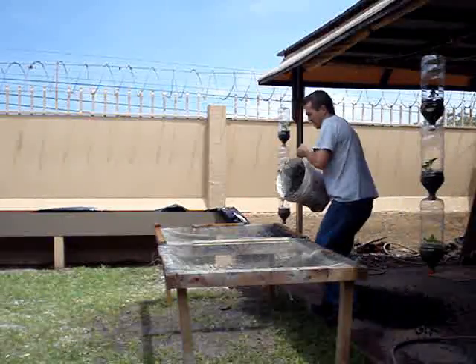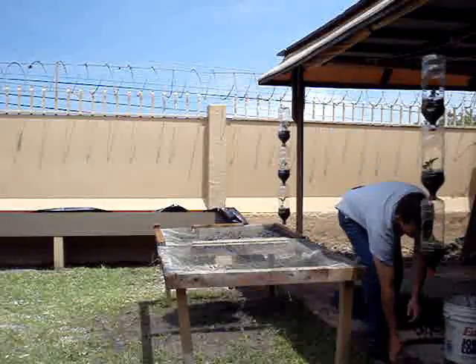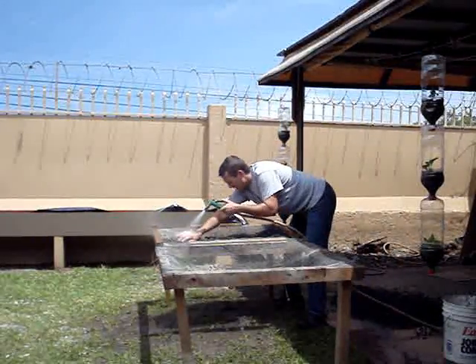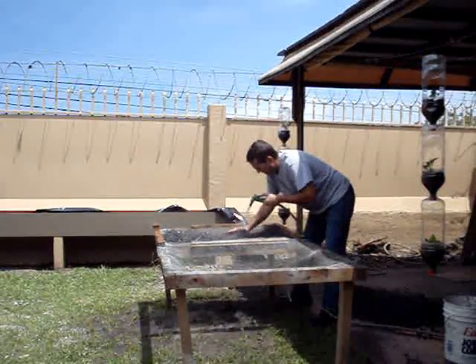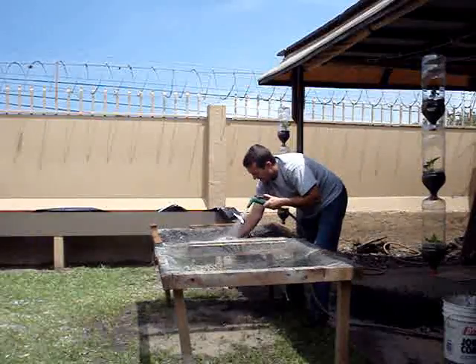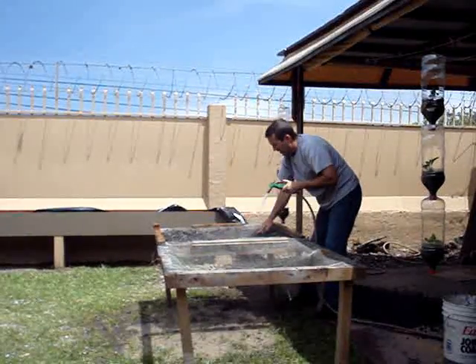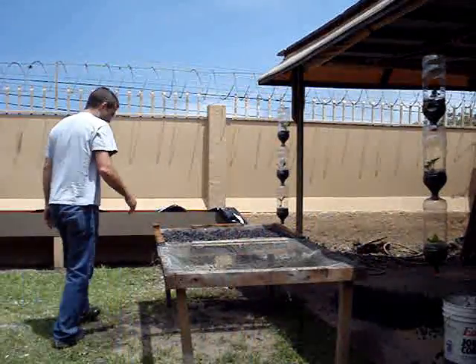Now I needed to prepare the gravel. I bought some small gravel and washed it thoroughly. I made a screen — just a piece of wire screen — pour some gravel on it, wash it real good with water, and then dump it out.